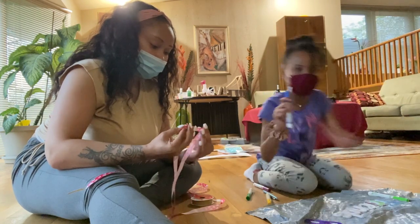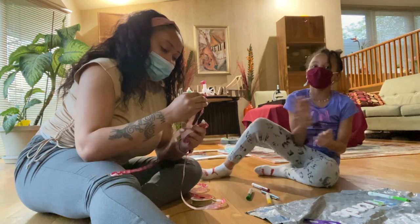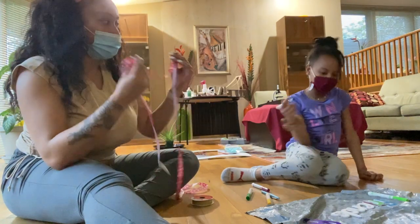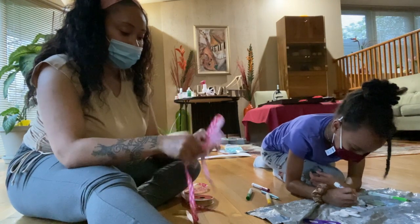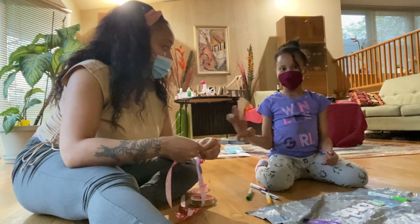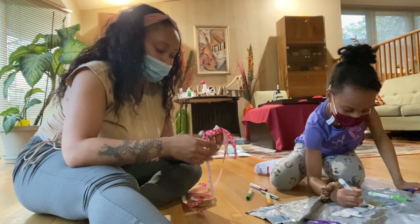I'm going to get this little blue — let's see if I can make a bow. I look like I would be at school with you and Kennedy. You would be here. All three of us, we'd have lunch together.